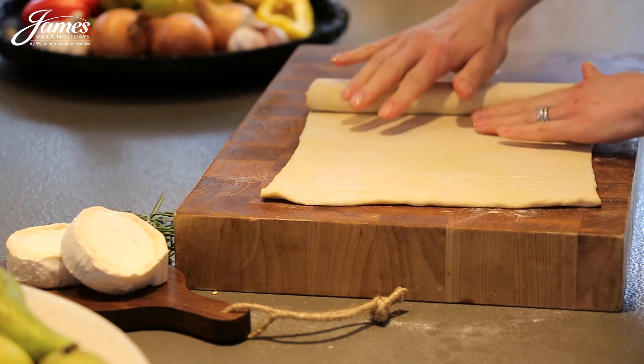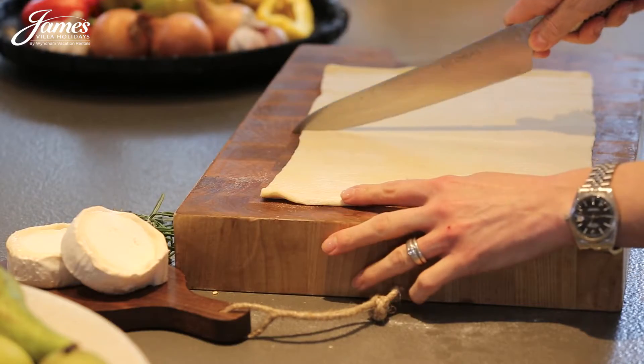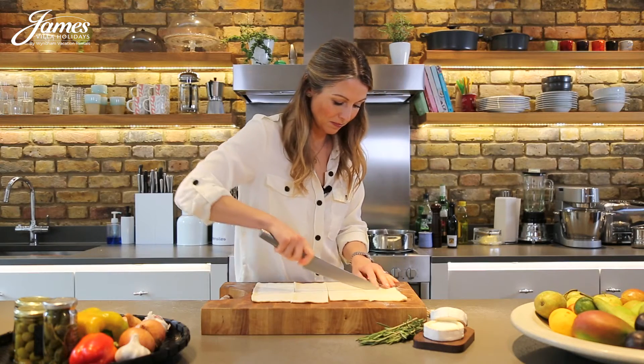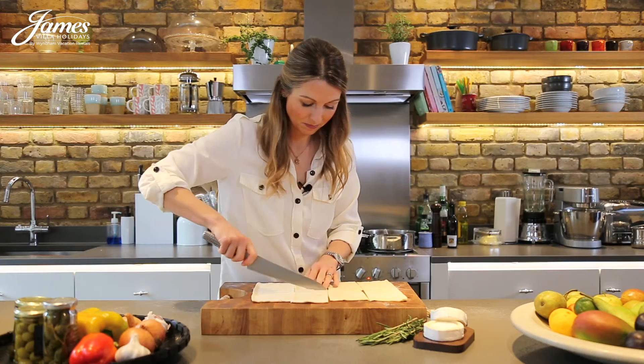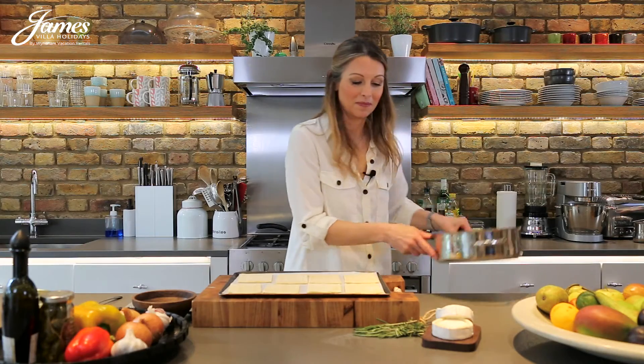Unroll the pastry and either leave as it is for one large tart or cut into smaller pieces for individual tartlets. Spoon the sweet onion and pepper mix on top of each pastry piece.